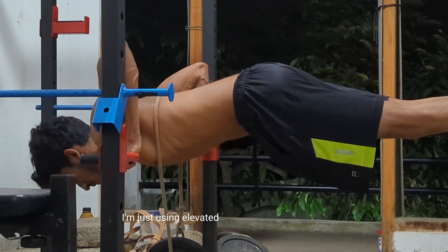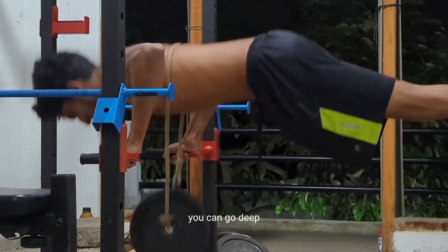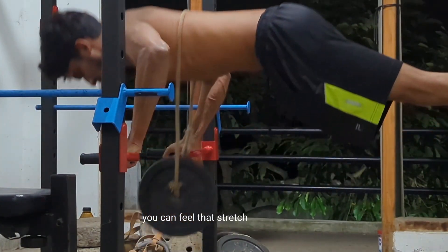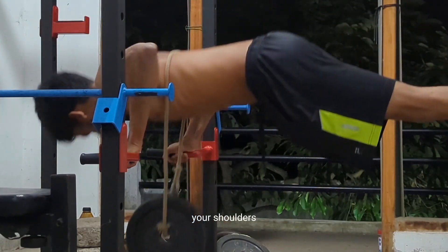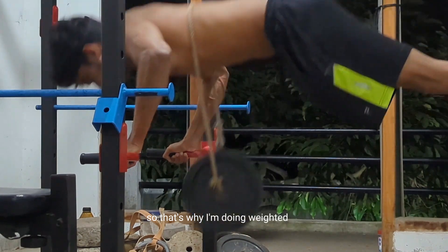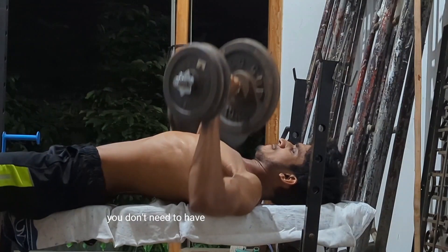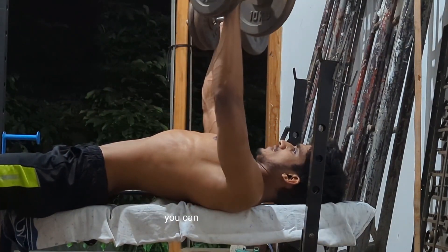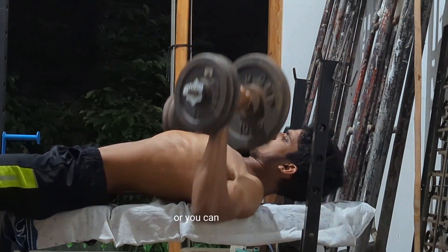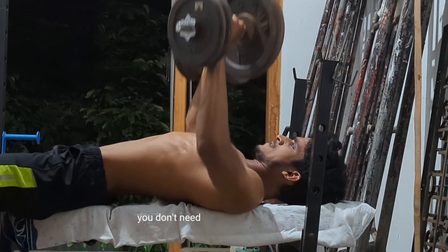The next exercise I did was weighted push-ups. As you can see, I'm using an elevated position to do push-ups. I use elevated push-ups because you can go deeper, and when you go deep you can feel the stretch in your chest, shoulders, and triceps too. You don't need fancy equipment — you can use books for elevation, or two chairs and put your arms around them to do push-ups.